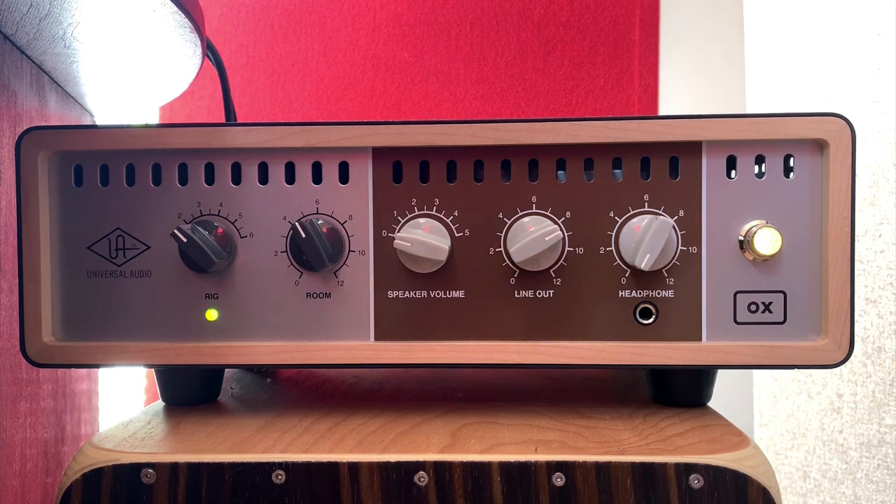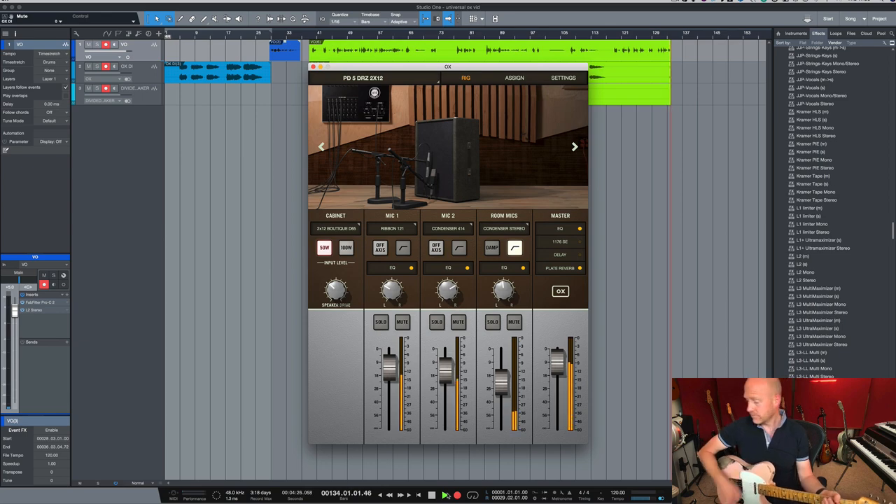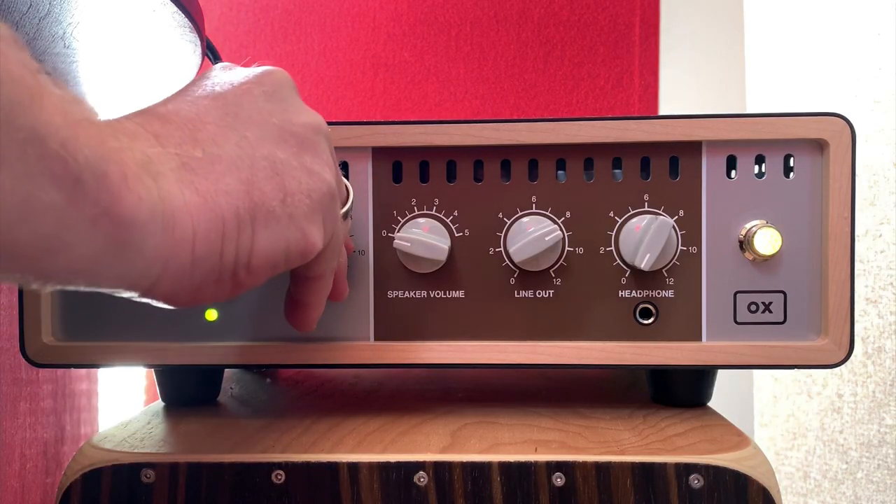Let's move on to the next control, which is the Room Control. I can control the level of the room mics from the front panel. Let's crank it all the way up.